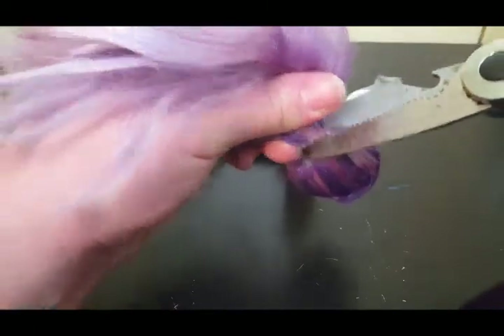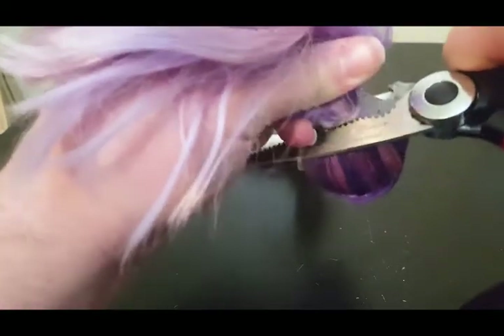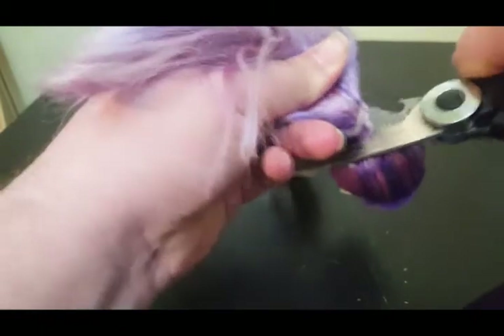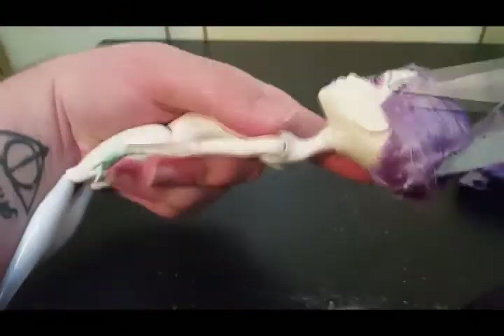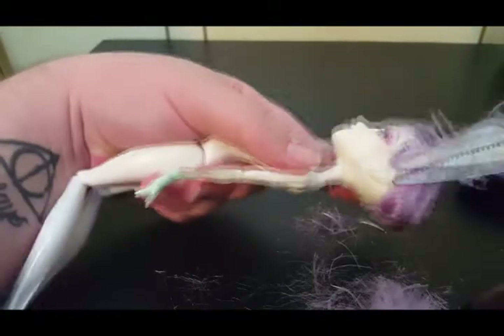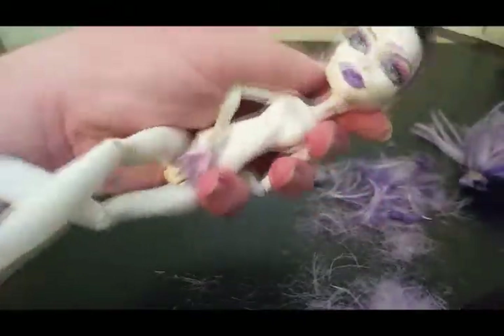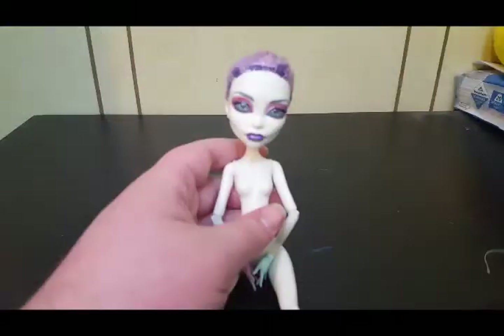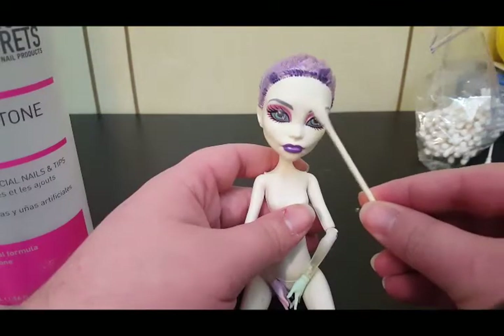As usual, I'm not keeping her hair so it's time for a haircut. I'm not bothering to remove the hair stubble because I'm going to be making a doll wig. I take pure acetone to remove all of her factory paint from her face.